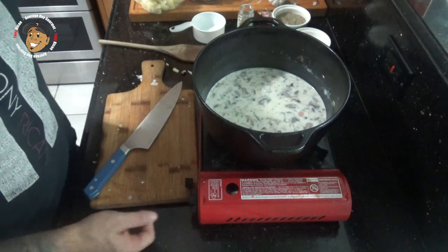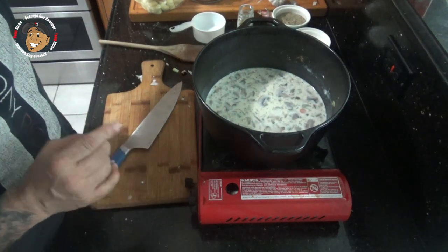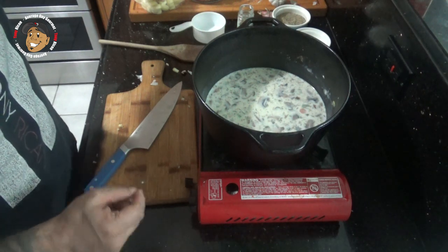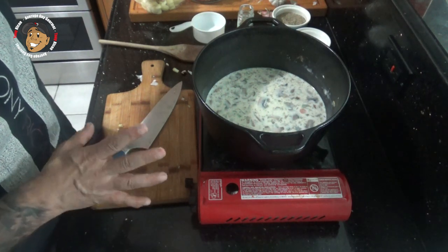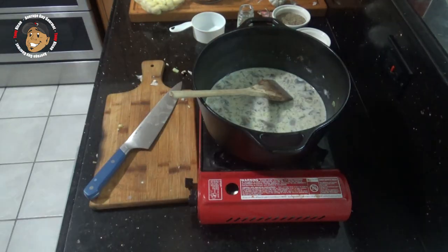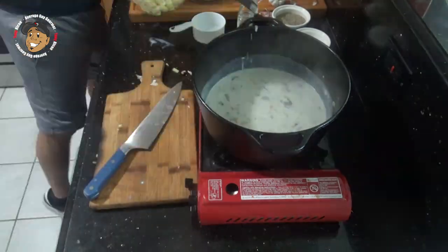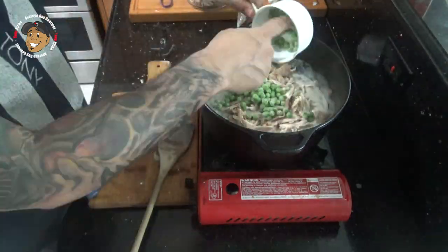Then I'm gonna bring this to a boil. Once it's boiling I'm gonna add in my gnocchi, turn it down and let it simmer for about five minutes. After that we'll add our chicken in, then our peas, let it simmer for a couple more minutes and this one is done.